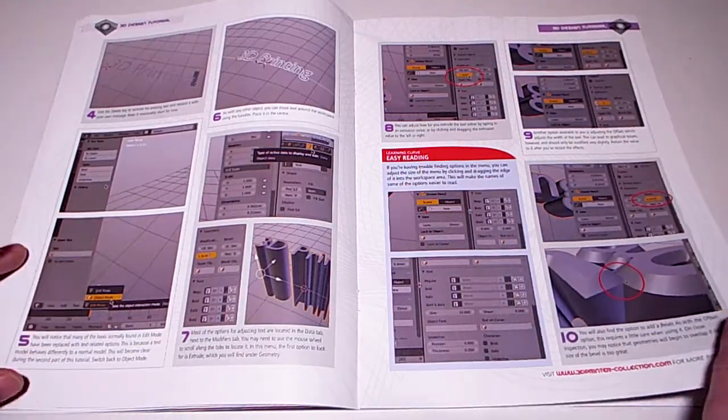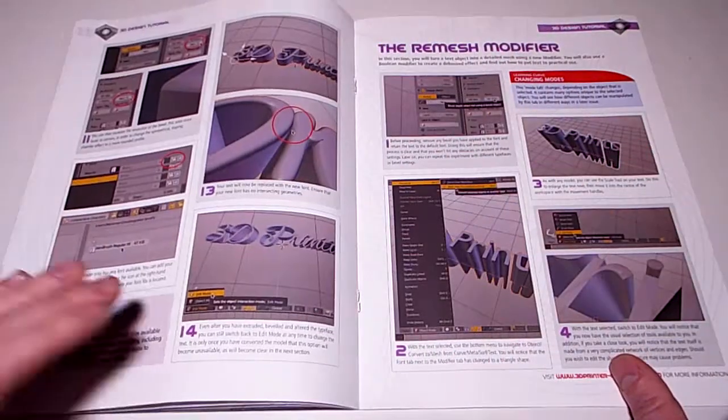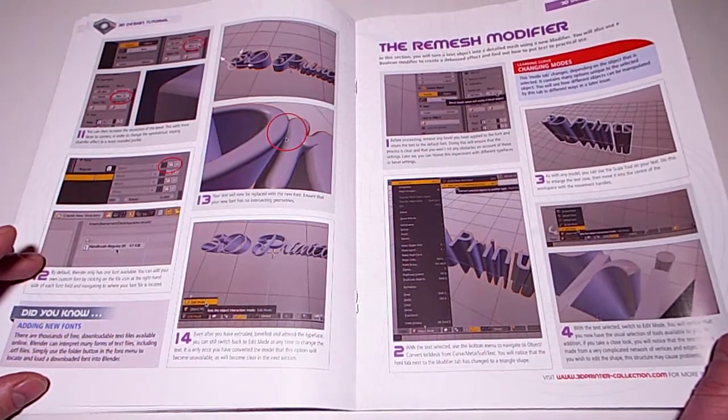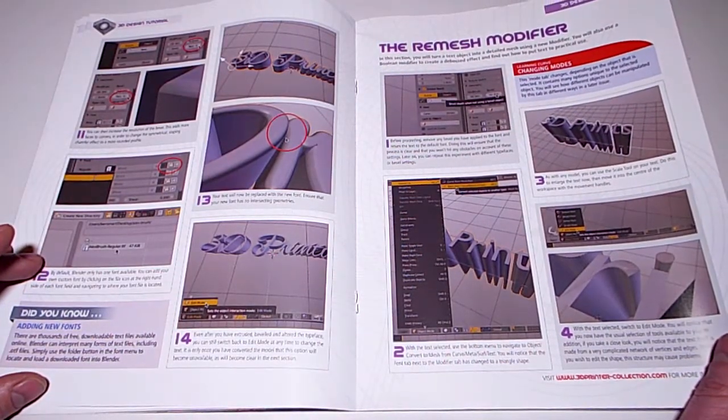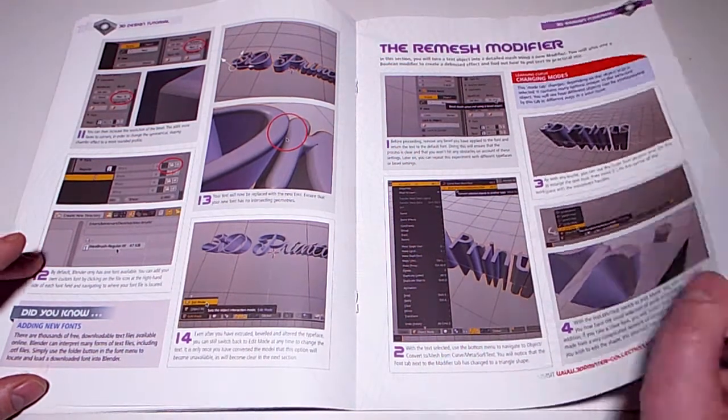You can emboss text onto objects or deboss it into them. Text in Blender: creating text in Blender for a print project requires a little know-how to get started, but once mastered it's an extremely versatile and useful skill. In this section you will turn a text object into a detailed mesh using a new modifier, and also use the boolean modifier to create a debossed effect.